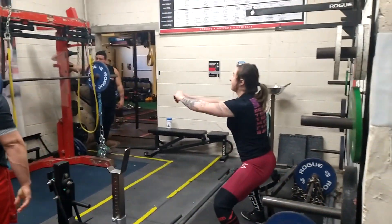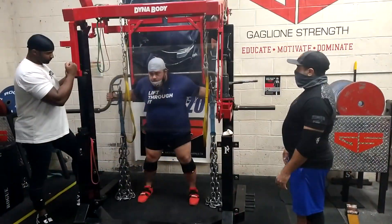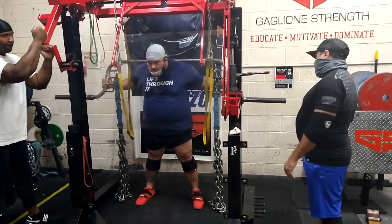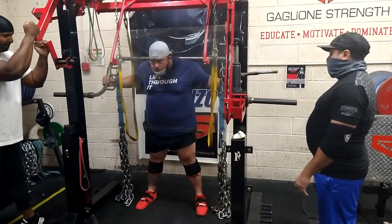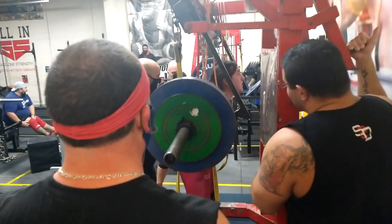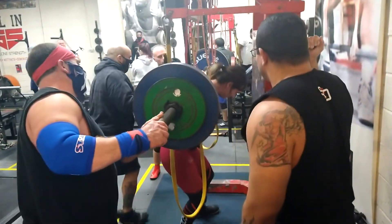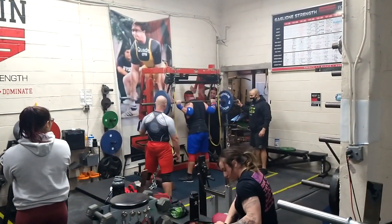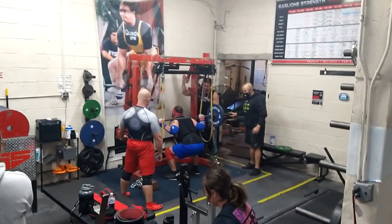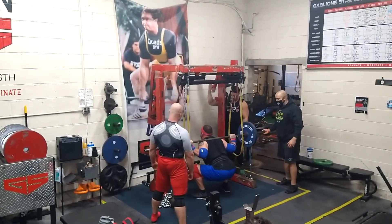We also have Rachel, who is new to the gym and new to the team. She's getting ready for the U.S. Open. The other group — Jose, Sammy, and John — don't have a contest coming up, so they're utilizing the hook bar, which is a cambered bar with different hooks attached. That works stability in the mid-back and alleviates some shoulder stress, making it a nice option when you're going into an off-season.